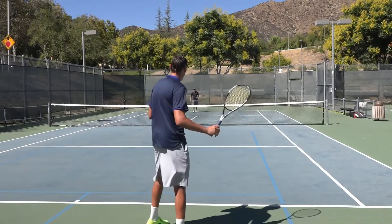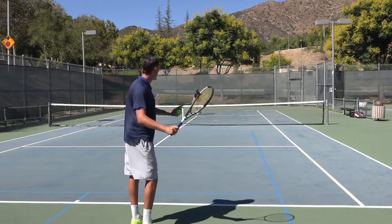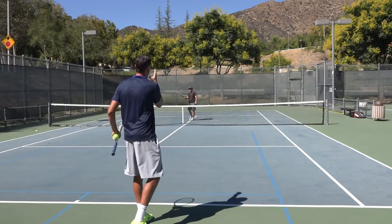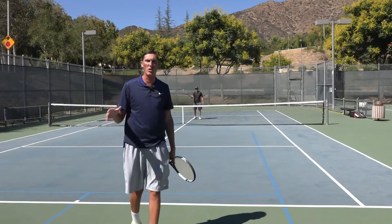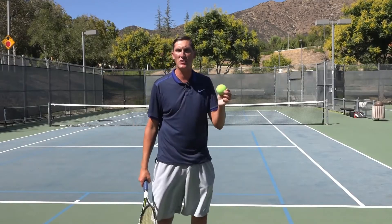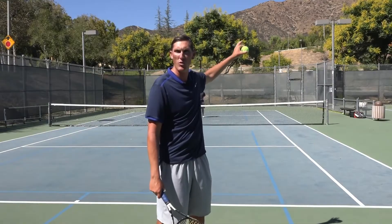If Mark's coming in and I just hit my standard high cross-court ball, a good volleyer cuts that ball off and puts the volley away down the line — away from me — which I'm just not going to get to. So that brings in what this cross-court passing shot needs in order to make life more difficult for Mark as he's coming into the net.